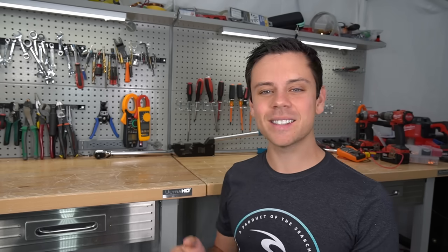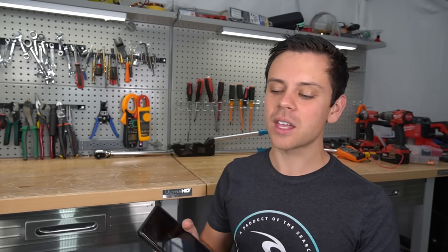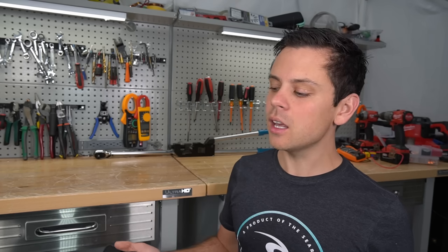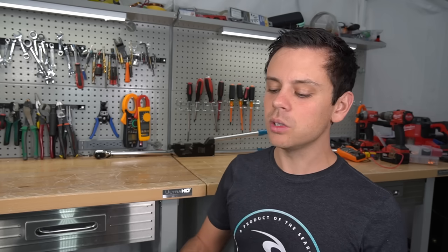Number eight is building a system that cannot be scaled. Whenever you build a solar power system, you have to think: how can I add more batteries in the future, and how can I add more solar power arrays? If you're using the system every day, you're probably going to want to expand it. Some ways to future-proof your system: number one, having large bus bars that can handle a lot of current, which will allow you to add more batteries whenever you please.